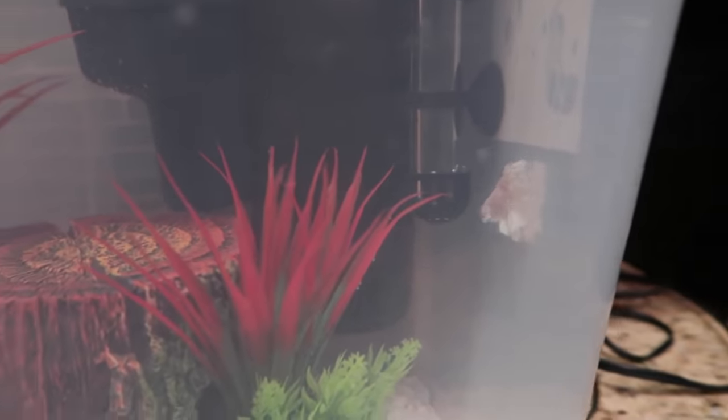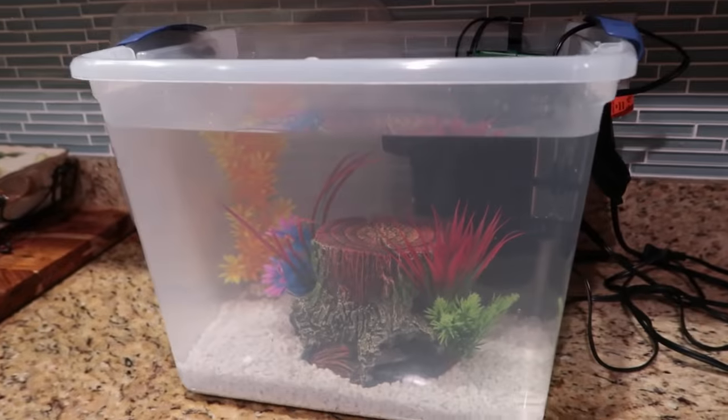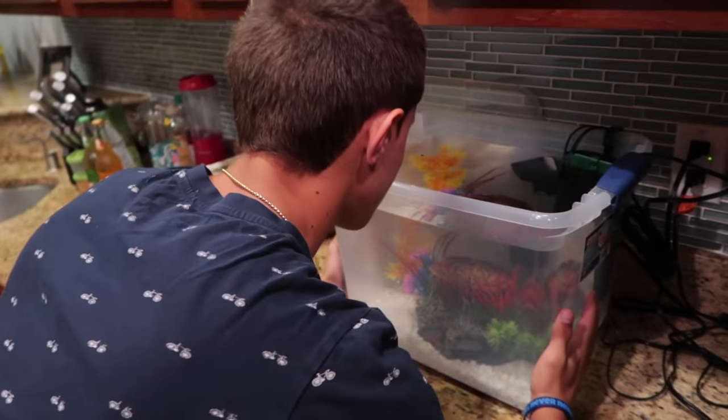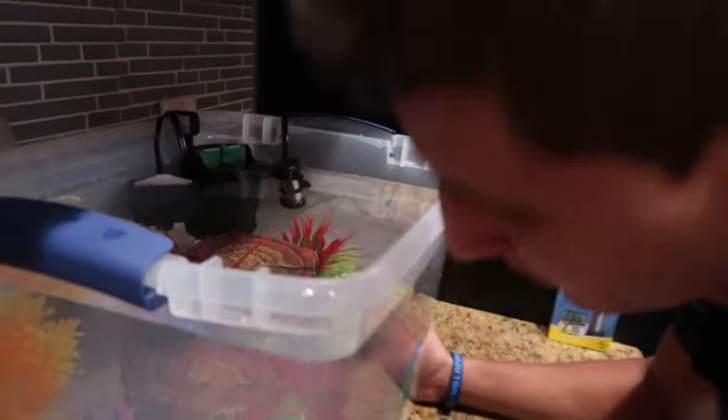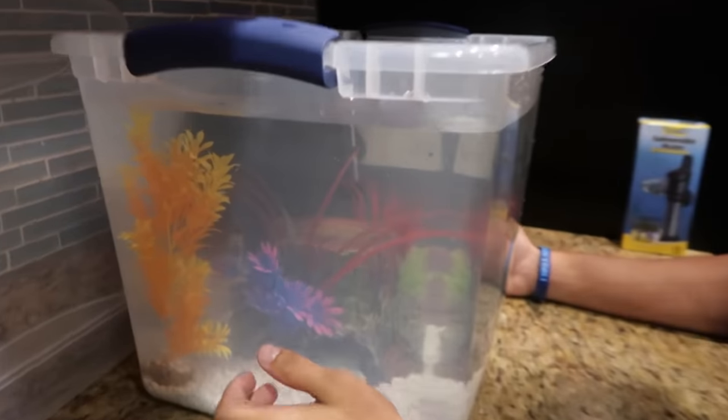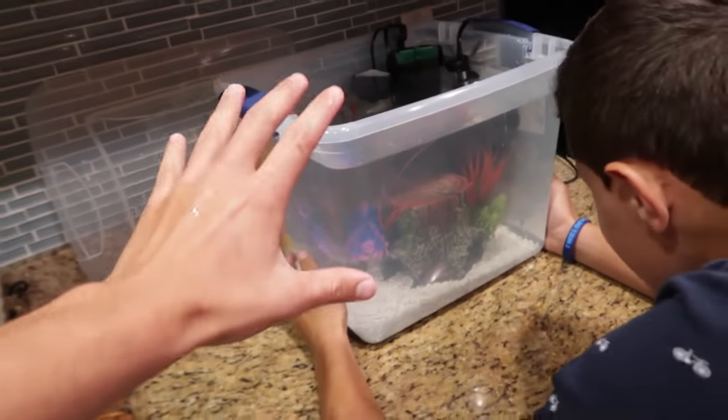A betta fish inside a homemade aquarium. Nick, what do you think about your little homemade aquarium here? I think he likes it. Look how cool it is, dude. That's much bigger than that bowl, too. A little upgrade there for the betta fish.